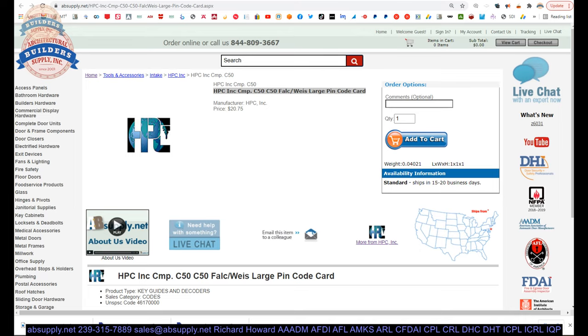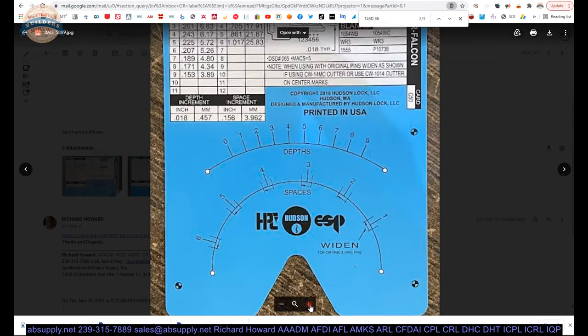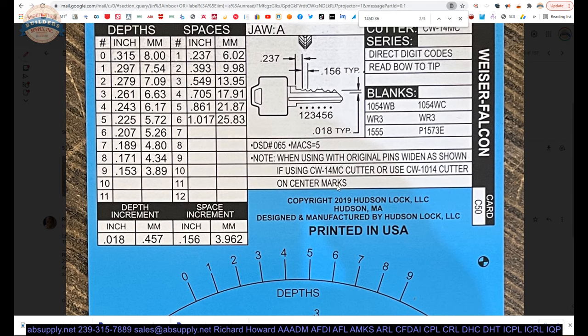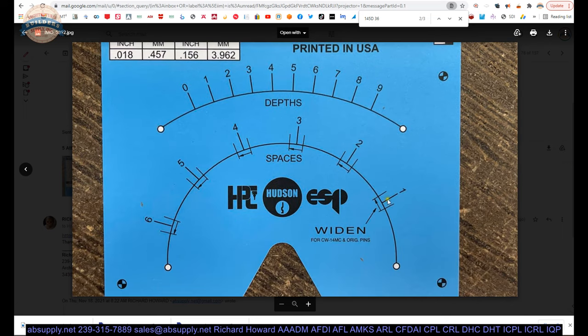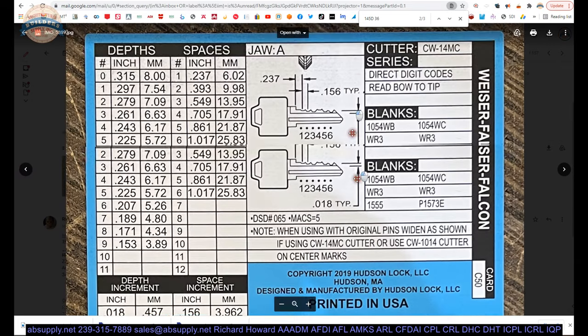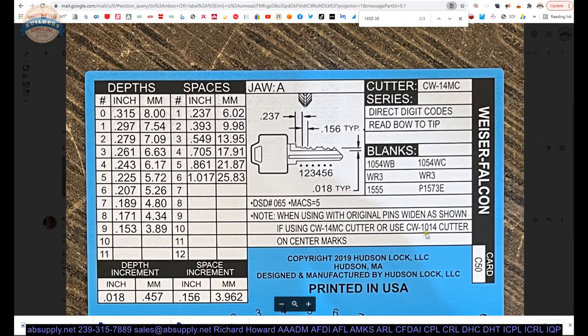Now let's switch to the screen view where I can show you some additional information. There's a link below this video to the manufacturer's page, and from here we can pull up all of the HPC products we sell. There's a link to the manufacturer's website, and also a link to the depth and spacing data. If you recall, it was DSD065 that was on the card. Let's click on depth and spacing data by number.